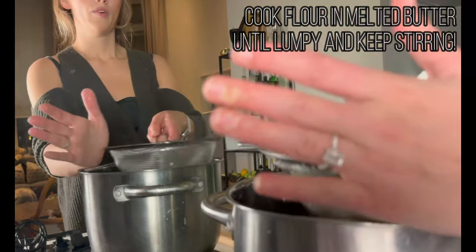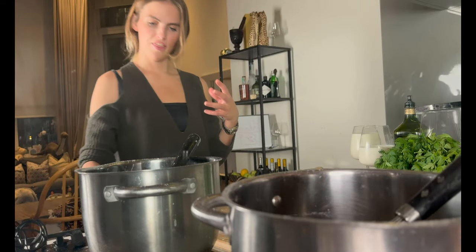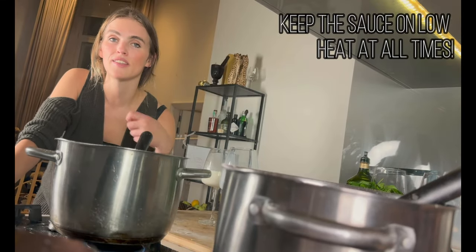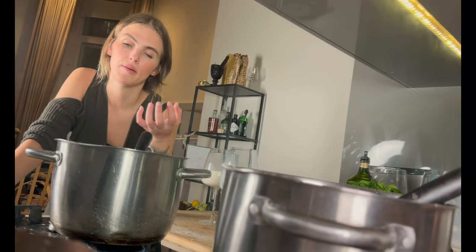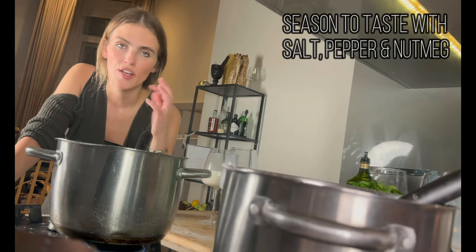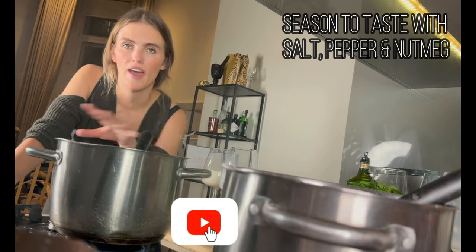Sieve in the flour once the butter is melted. When it gets very lumpy and thick, that's when we add the milk bit by bit, continuing to stir. The flour and butter mixture will absorb the milk — keep doing that until all the milk is gone. Season it with some salt, some pepper, and some nutmeg, and that's it.